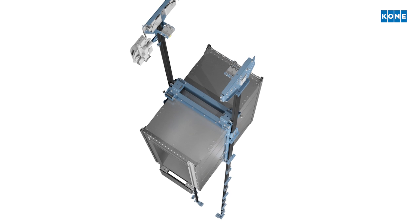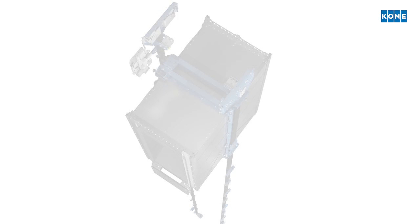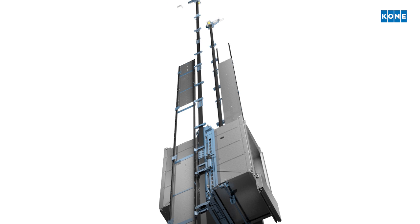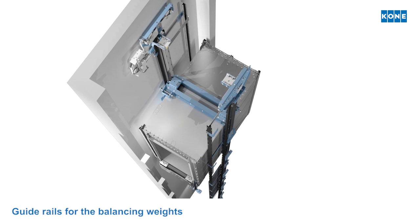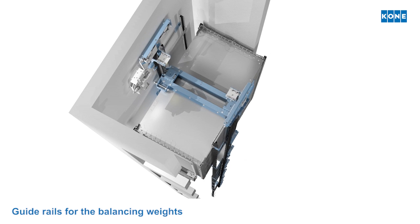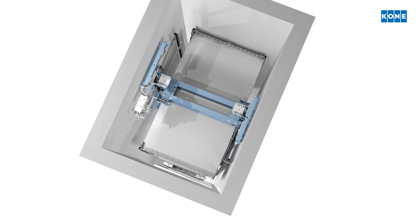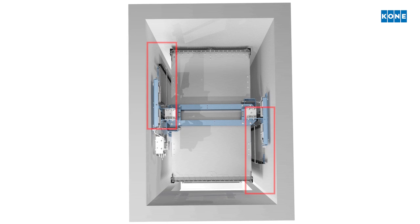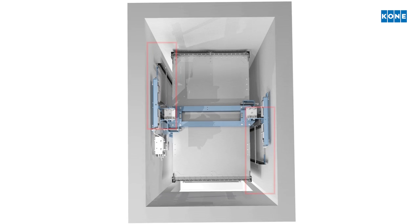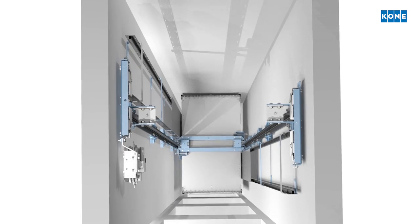The guide rails for the two balancing weights are installed in a similar manner. They utilize the otherwise wasted shallow space left between the car and the shaft walls next to the car guide rails. This is how the maximum shaft area can be utilized for a larger elevator car.